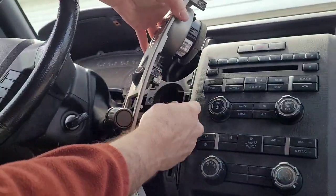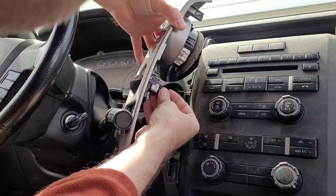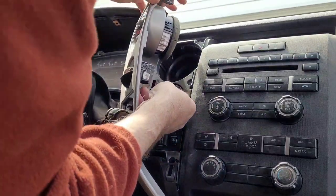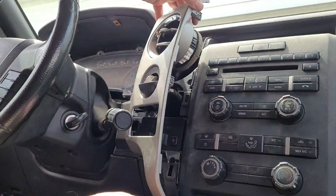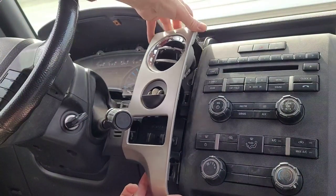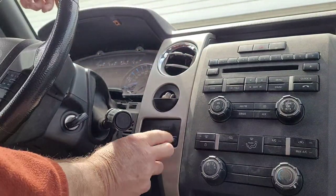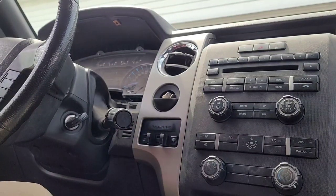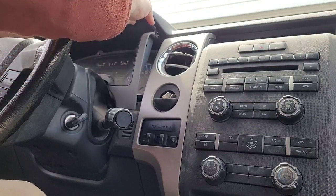Snap this piece back on. Plug this back into the back of here, however it was. Pop this piece back on. Now we've got a trailer brake controller. Put this piece back in.